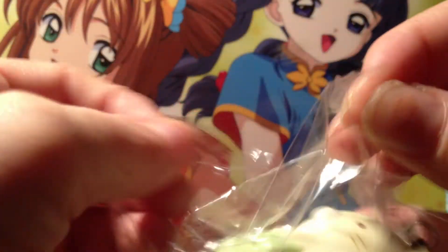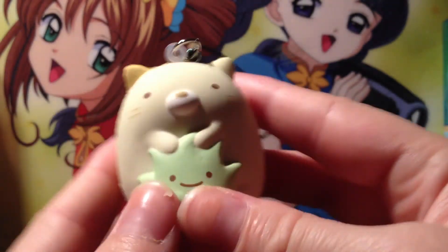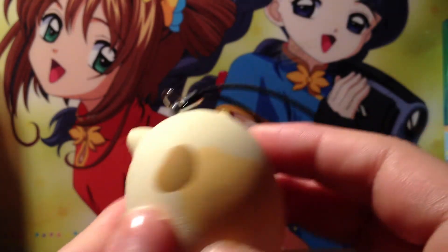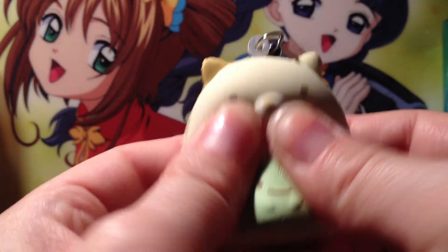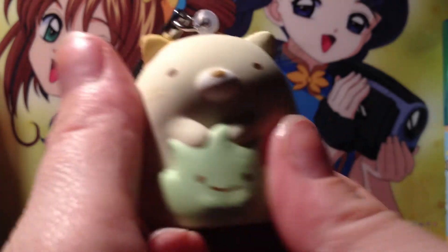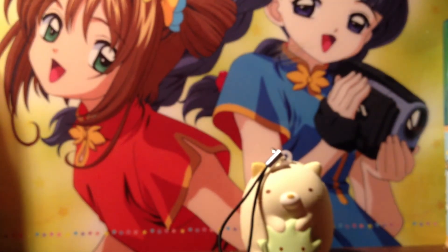I'm still waiting on one to arrive but I figured I'd share the ones I already got. Here's the other one — oh my gosh, this is my favorite one just because it looks like a kitty. Let me get this one out — look how cute that is! It has little spots and patches everywhere. This one is actually a lot squishier than the other one — oh, it's way squishier. I love it so much!